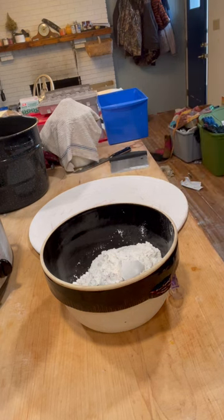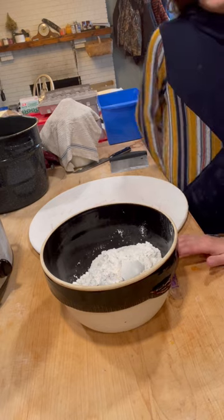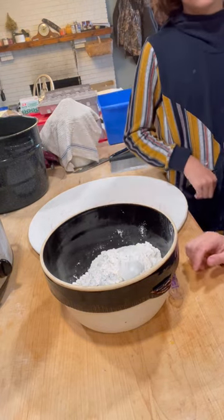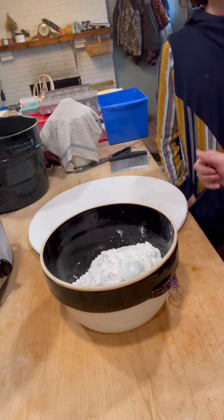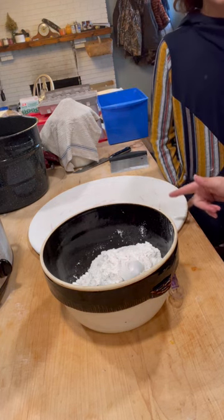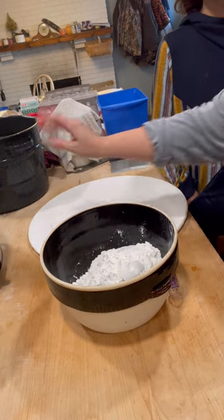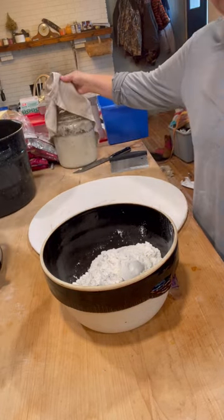The recipe calls for shortening. I chose to use butter — a stick of butter per batch. So I have two sticks of butter that I cubed and put in the freezer for a few minutes because we want this to be nice and cold.